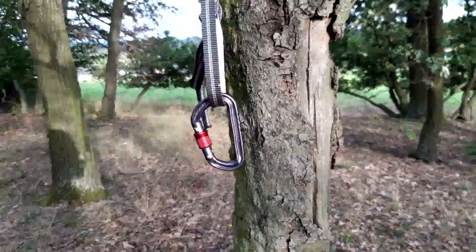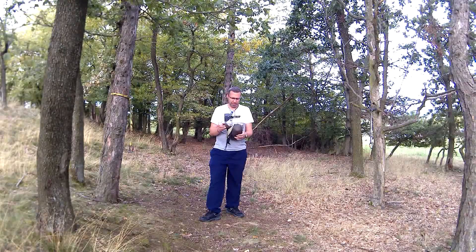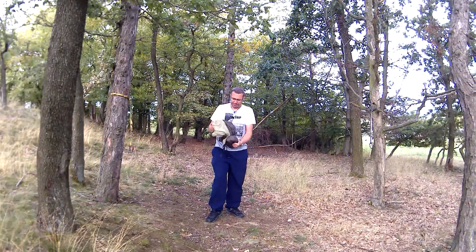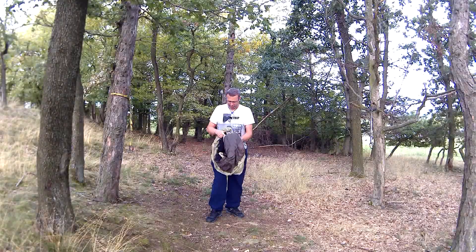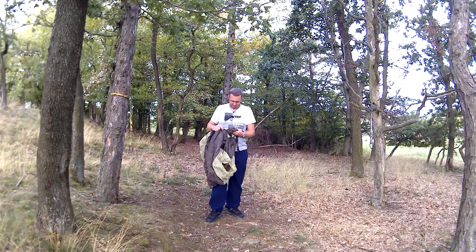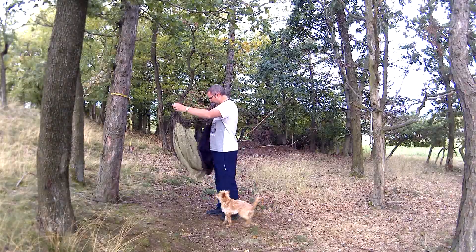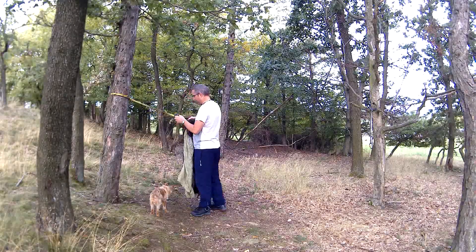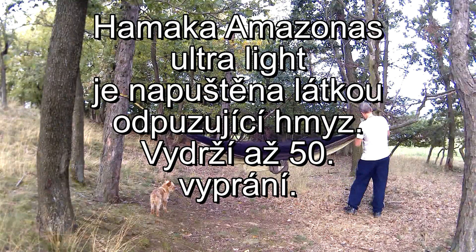Tady si připevníme karabinu a teď přicházíme k samotný hamace, která je zabalená ve vlastní odkládací kapce. Pěkně to ten materiál kouže. Hamaku vyndáme, takhle hezky vyndám ty obě voka. Na jedné straně cvakneme, na druhé straně cvakneme.